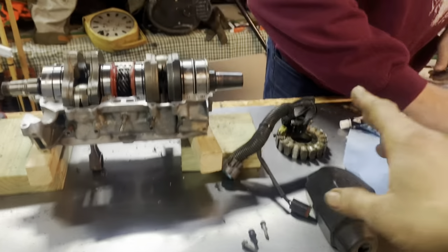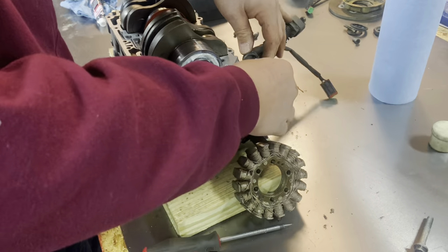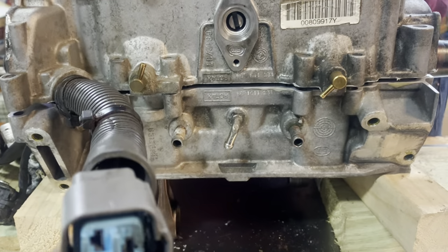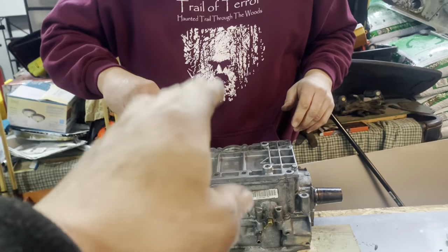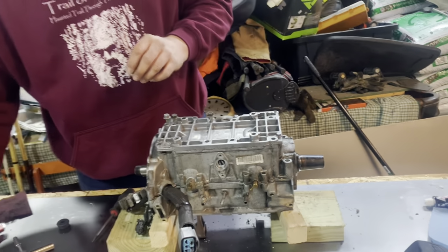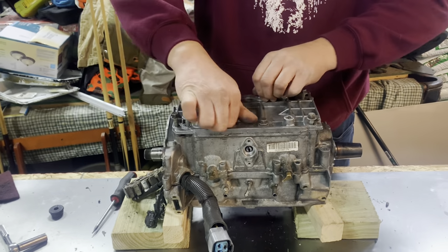We've got the seal installed down on the end and we're also going to insert our stator through the hole because we can't push it through later. When assembling both halves we want to do it very gently so we don't disturb the adhesive. You could take a rubber mallet and tap it down if you want — make sure all your crank pins are lined up on your pin journals when you put the case together. Just like assembling any other component, we want to insert all the bolts before we start to torque anything down.